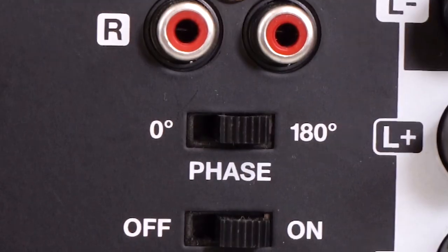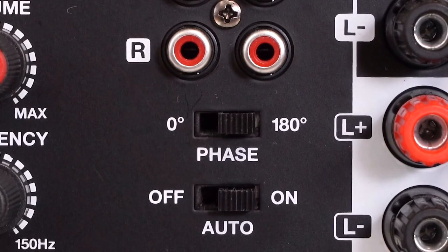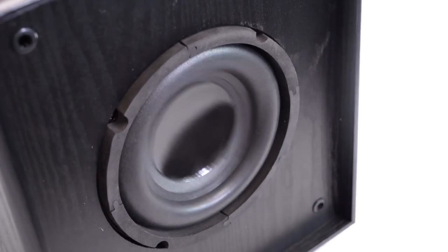Below that, we have a phase switch with zero and 180-degree settings to make sure the sub is hitting perfectly in phase with the other speakers in your setup.